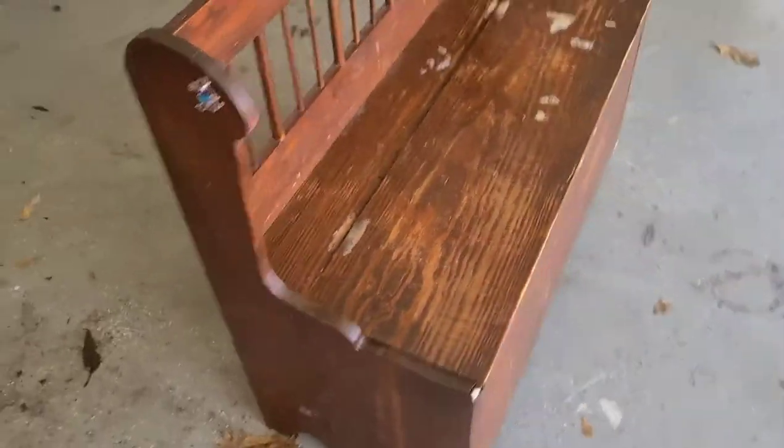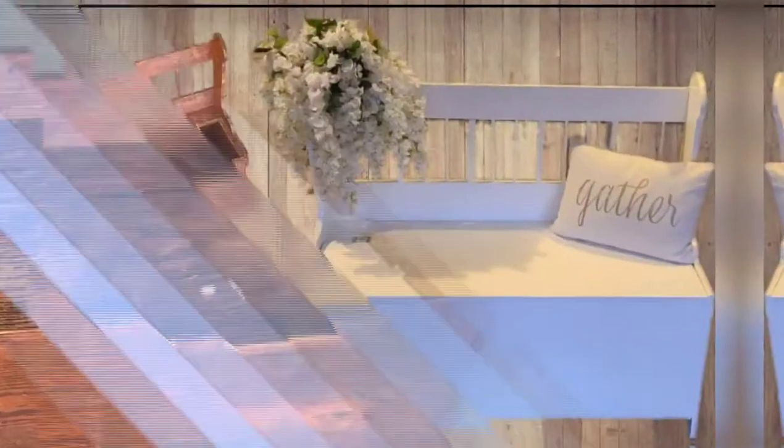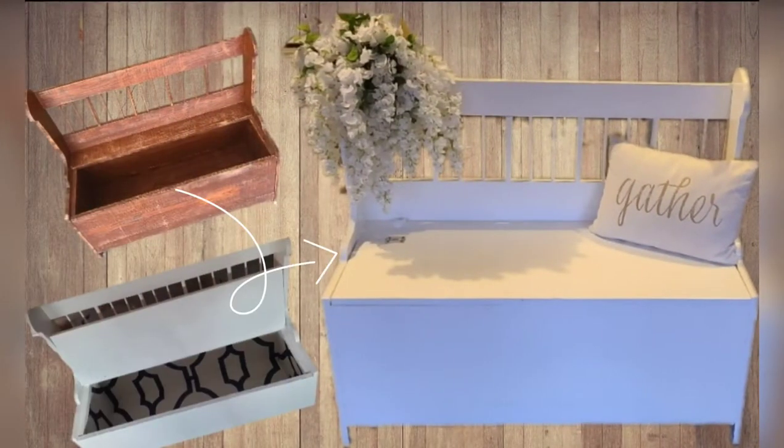Hey guys, welcome back to my channel. Today I'm going to show you how to transform this old toy chest into something much better — we're going from this to this.